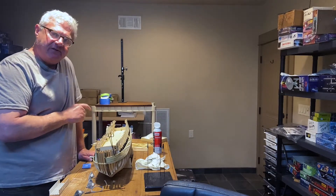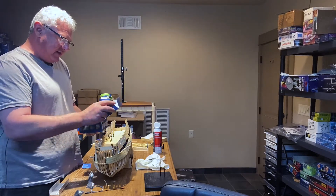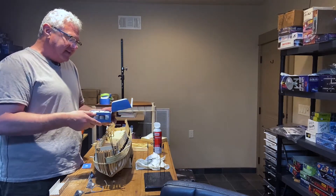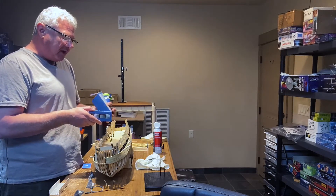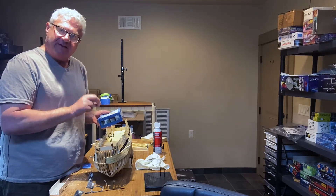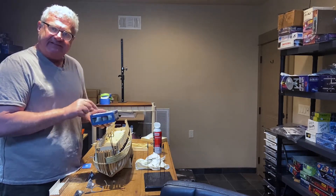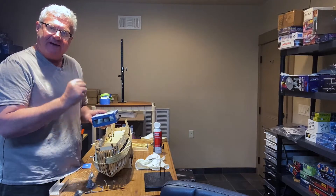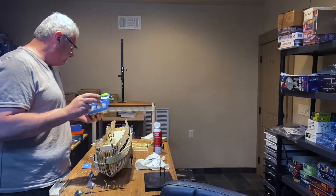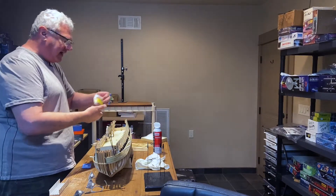One thing I did was get the paints for the HMS Victory. I believe the paints are still available. These paints follow the exact colors referenced from some pretty upstanding model makers, so I'm very excited about that because I don't have to think about color correction. The other thing I did was pick up the copper tiles.